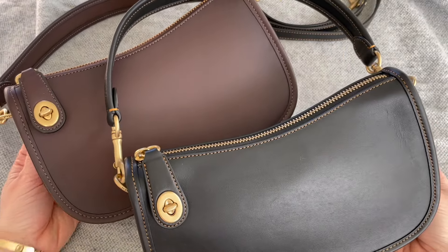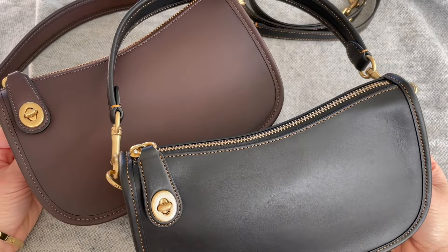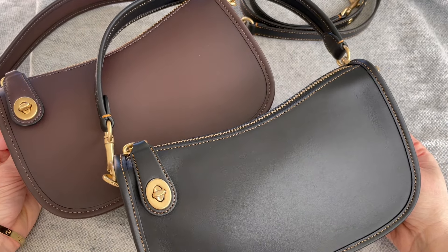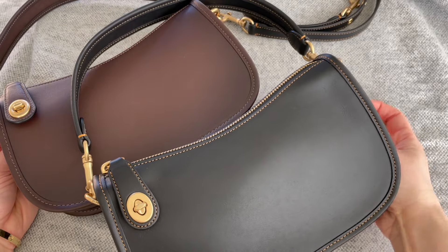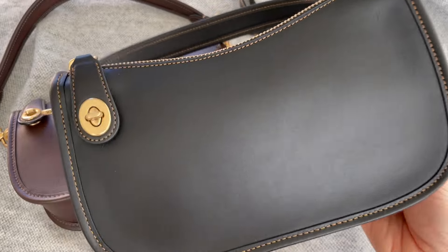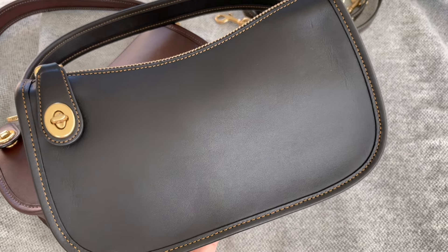My overall first impression of the Coach Swinger is that these bags are awesome. I love the aesthetic of the Coach Originals — just the simple turn lock, no logo, very low-key.